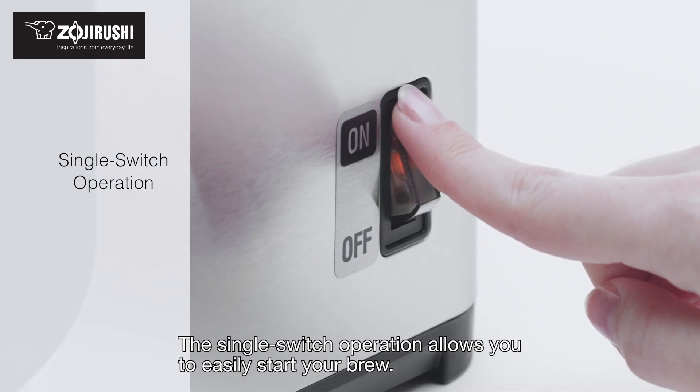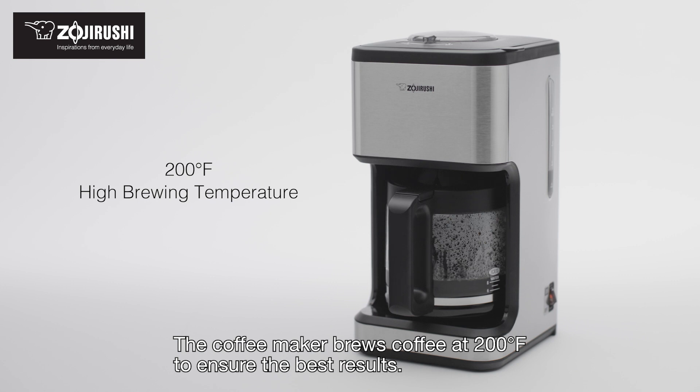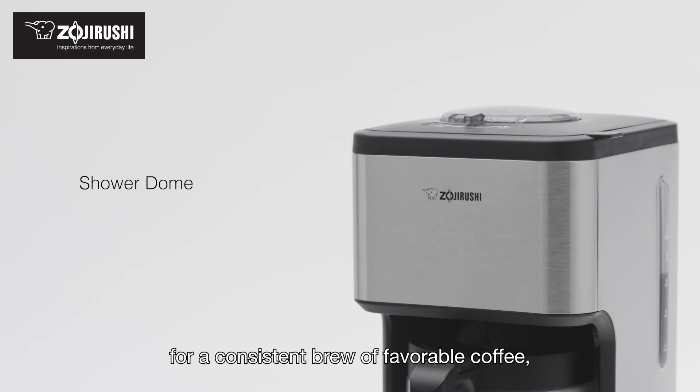The single switch operation allows you to easily start your brew. The coffee maker brews coffee at 200 degrees Fahrenheit to ensure the best results. The shower dome ensures uniform saturation of grounds for a consistent brew of flavorful coffee.